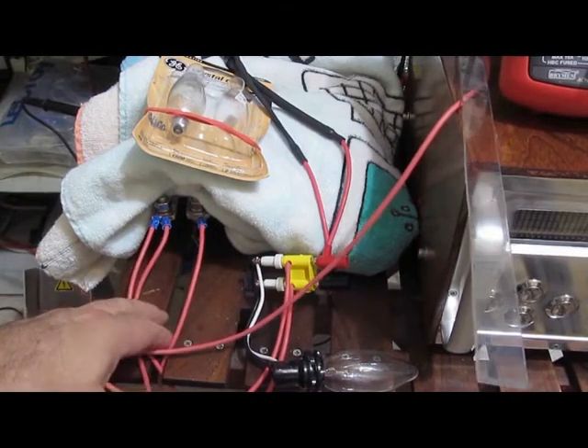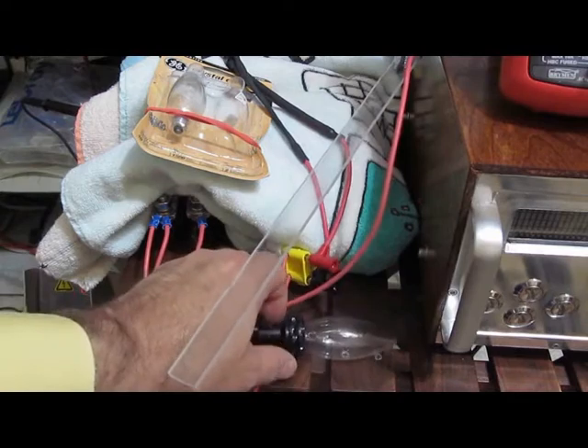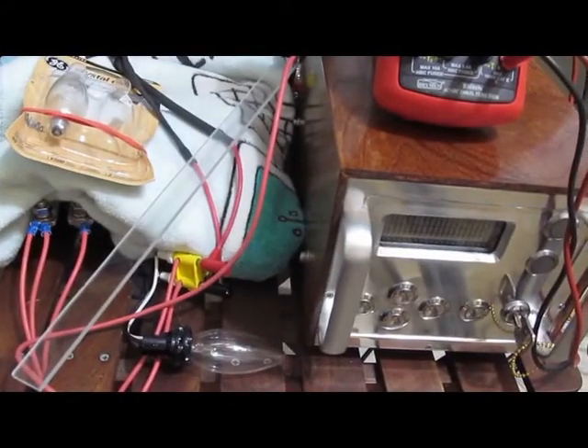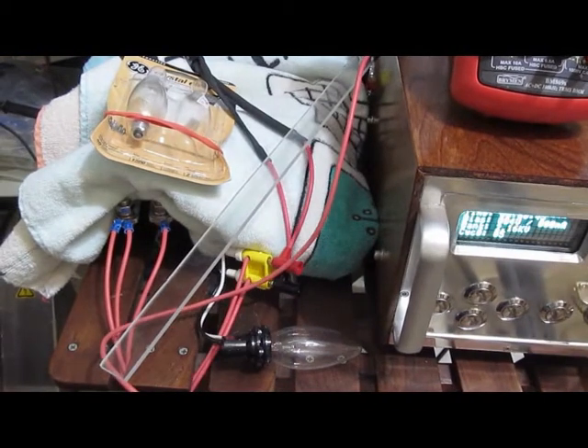It's currently set for much lower. I thought we'd just show how this thing works, so for now let's run it with the single generator, then go ahead and turn on the second one. You can get an idea of what this will do to the light bulb — and the light bulb by itself should survive this.